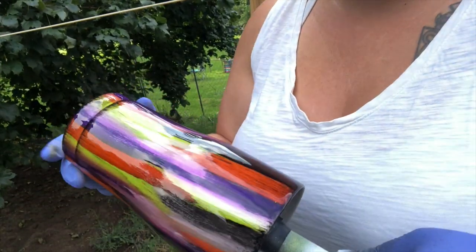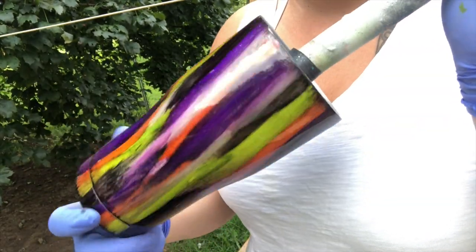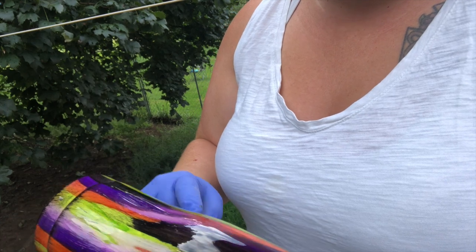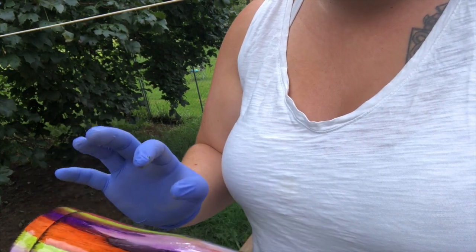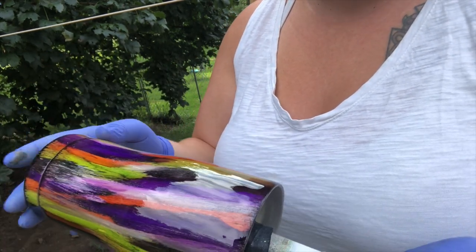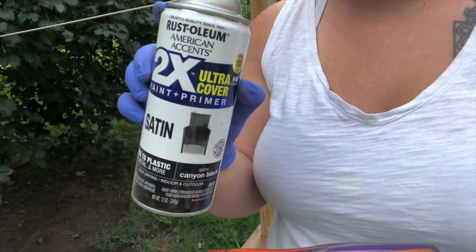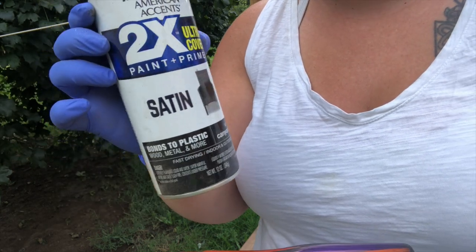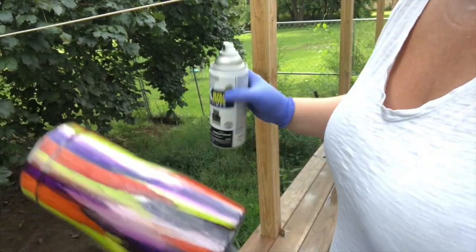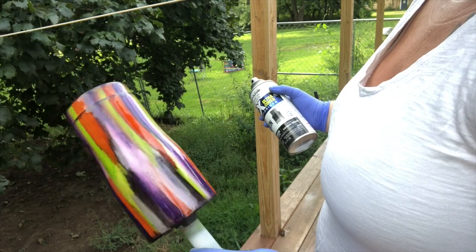Now that it's dry, we're just going to find the correct placement that you want to put your decal on. Now if you have one section that you feel you just don't like as much, or you might have messed it up a little bit, that's generally where I like to put my decal so it's covered up. We're going to start with the Rust-Oleum Canyon Black, and I use the satin finish - I just find that this works better for distressing. We're just going to take our cup and find where we want to put it.